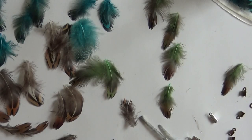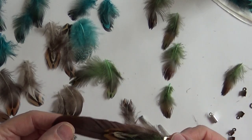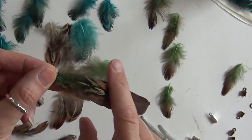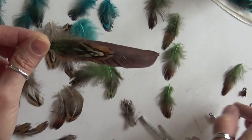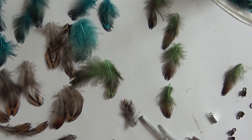Welcome back to my channel. Today I want to show you how to make these really cool little feather charms. You can make them much smaller than this for earrings, you can make them to tie into your hair, for junk journals, tassels — just all kinds of things, whatever you can think of.